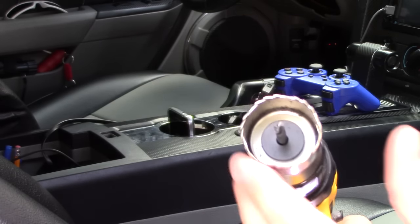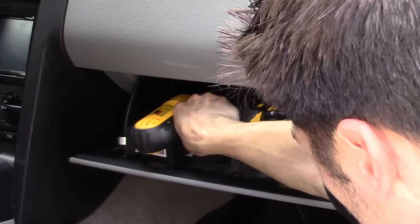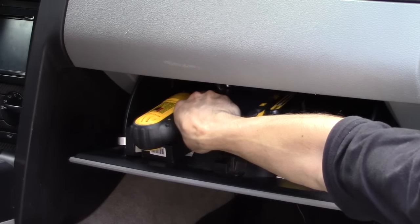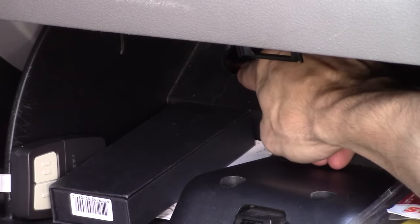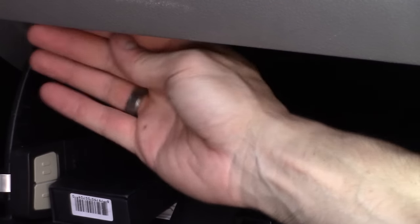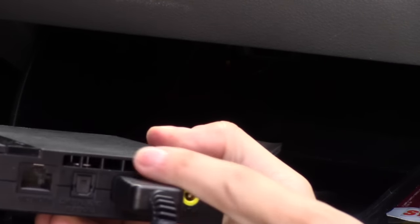Now I've got an inch-and-a-half hole saw and I'm going to drill a hole in my glove box. I drilled about an almost two-inch hole in my glove box. This is for exhaust so the PS2 doesn't overheat. There's air up here — it's all open above — so it can still get fresh air and then exhaust hot air out through this hole. This hole is also big enough to run all the cables in too.